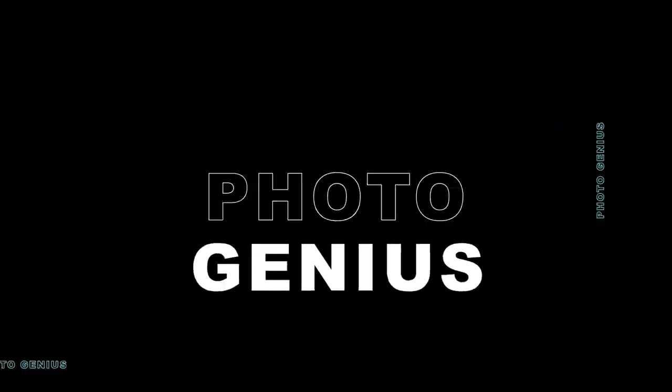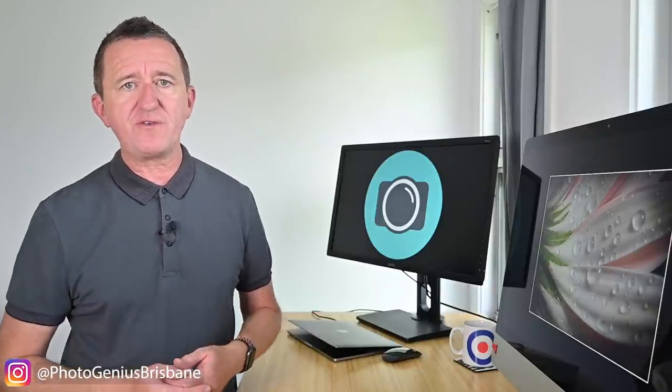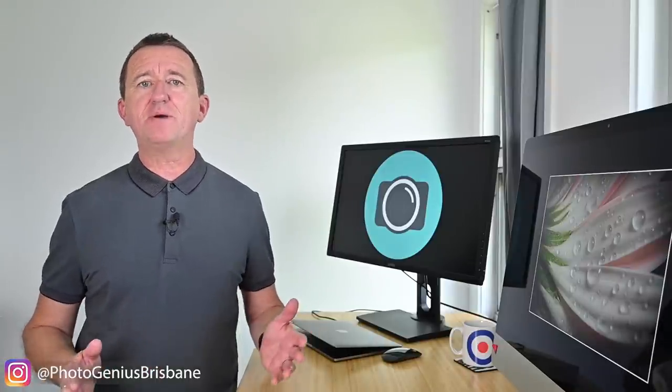In this week's video I've got 10 really cool tips to share that can help you get more from your camera and take better photos. Welcome to the PhotoGenius channel. Hi, Paul here from PhotoGenius, where I post regular photography tutorials all designed to help you get more from your digital camera. In this week's video I've got 10 tips and tricks, all designed to help you get more from your camera, make photography more fun, more creative and more engaging. I'm also going to try and keep this video to under 10 minutes, so with no time to waste let's get into it.